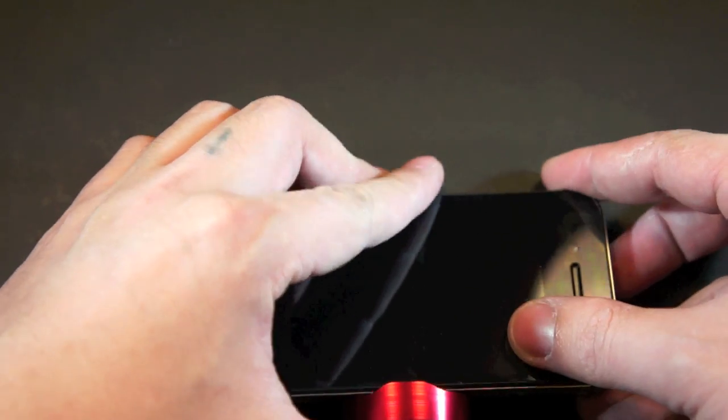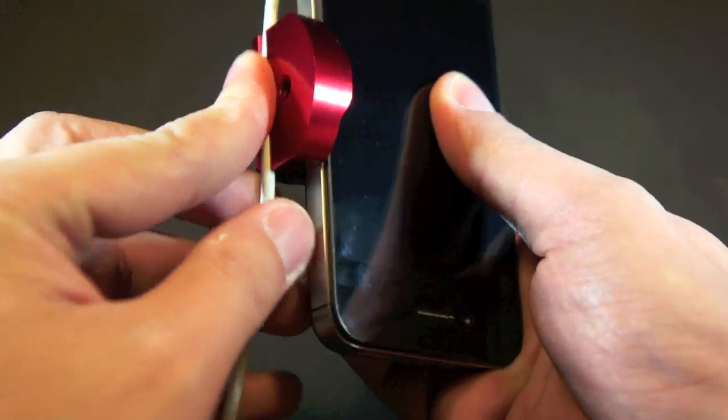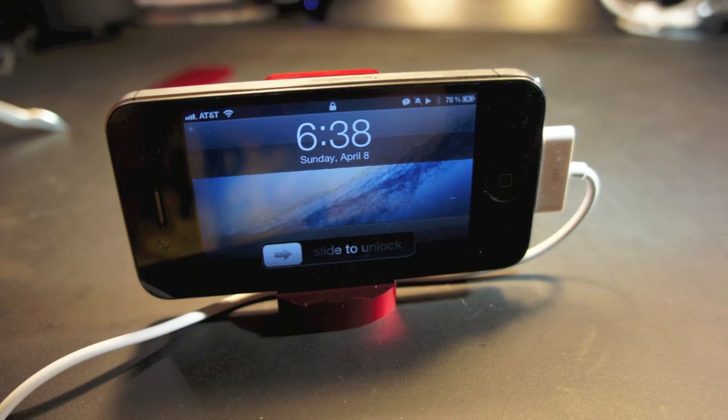Now, if you want to charge or sync your phone while using the CAPTA, simply run the cable on the groove at the bottom to secure it. This is the other way to manage the cable with the CAPTA.